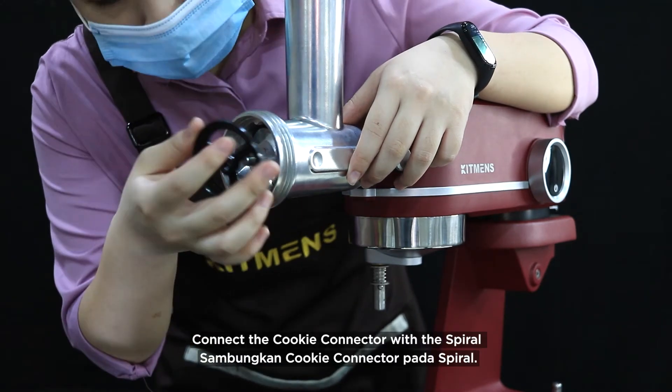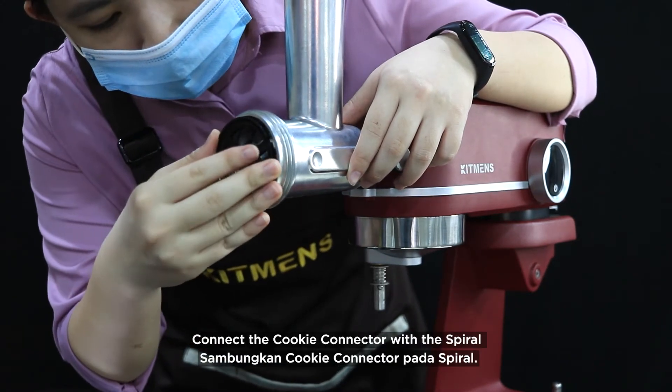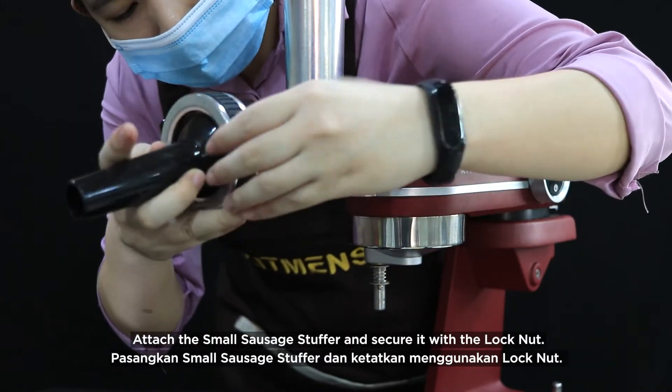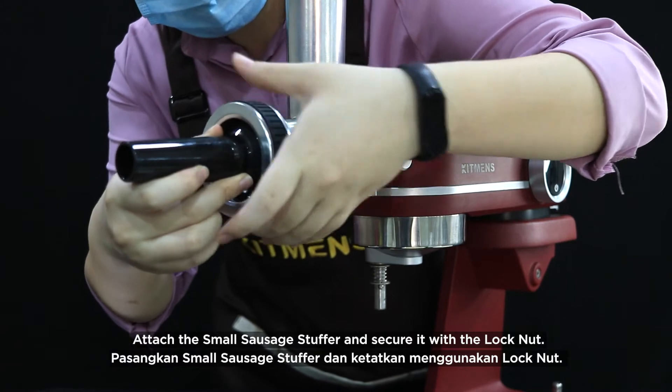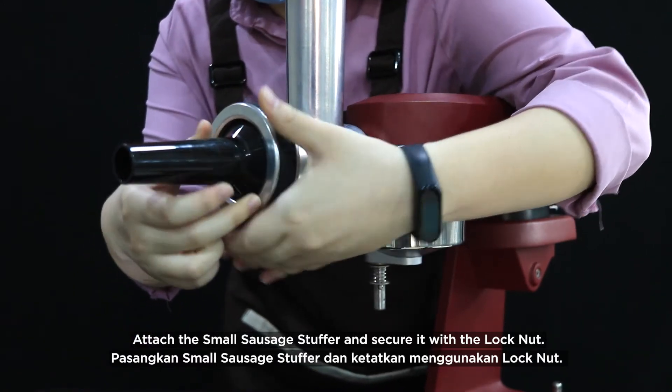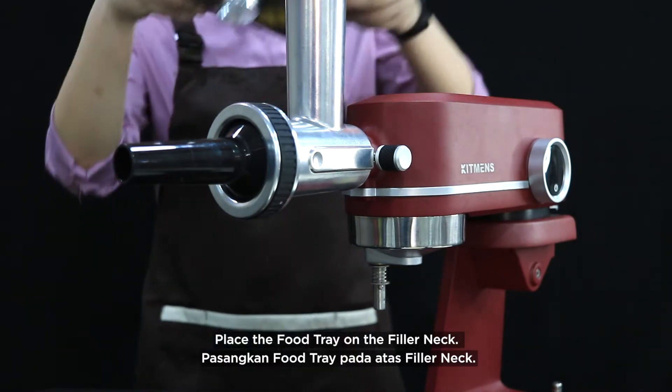Connect the cookie connector with the spiral. Attach the small sausage stuffer and secure it with the lock nut. Place the food tray on the filler neck.